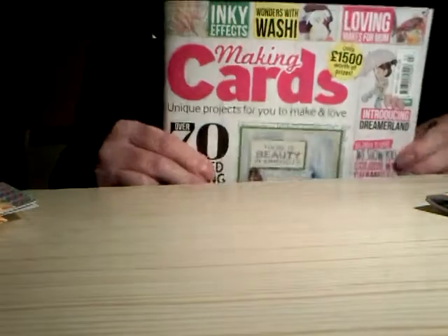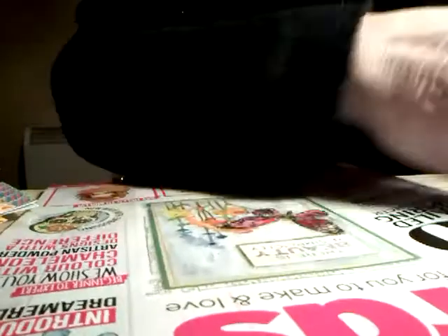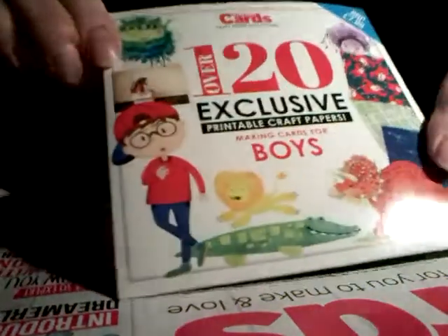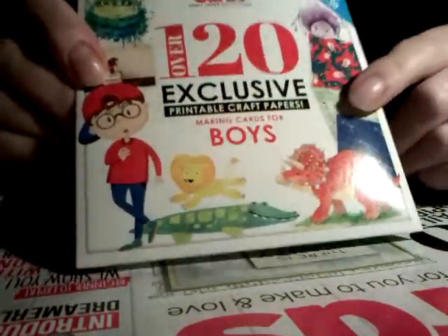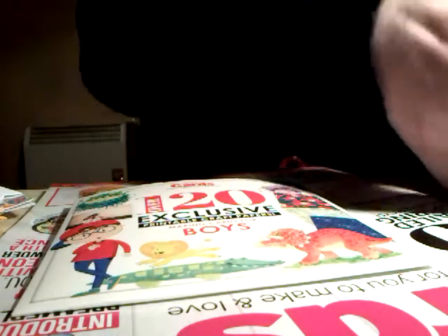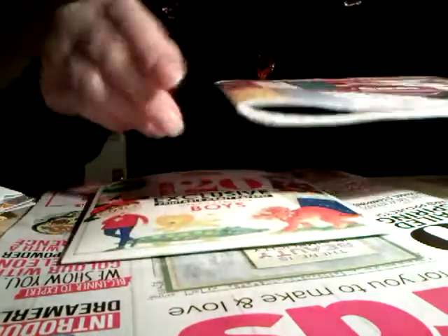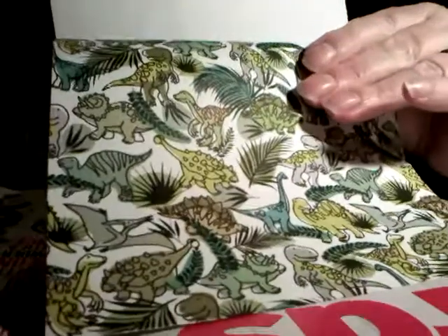I bought this month's Making Cards magazine and in it was a CD-ROM with a boys theme. For me that's useful because I send cards to boys and it can be a bit difficult — especially older boys — to find things to put on their cards. So that's going to be very useful to me.